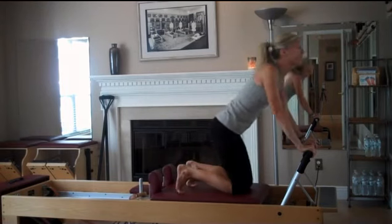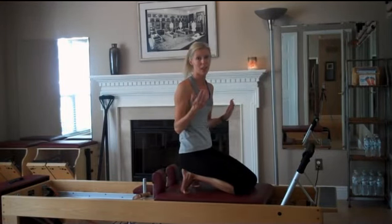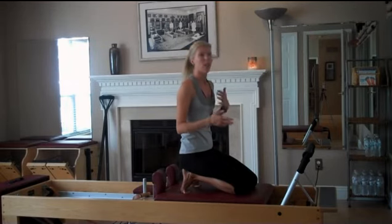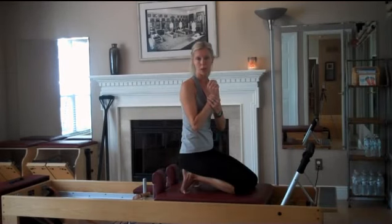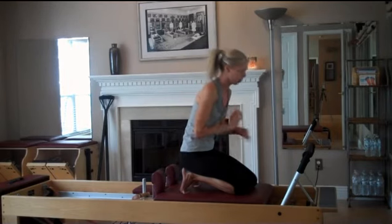I should have mentioned this at the beginning — all of this is a lot of pressure and work through the wrists. You want to stop and take breaks often and shake out the wrists. I usually wear supportive wrist gloves, which I didn't do for this video, but that's helpful as well.